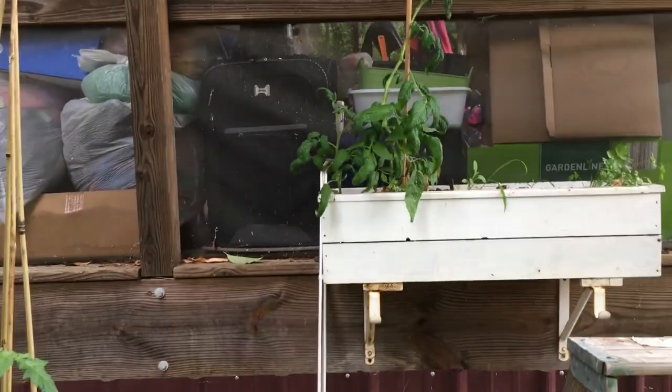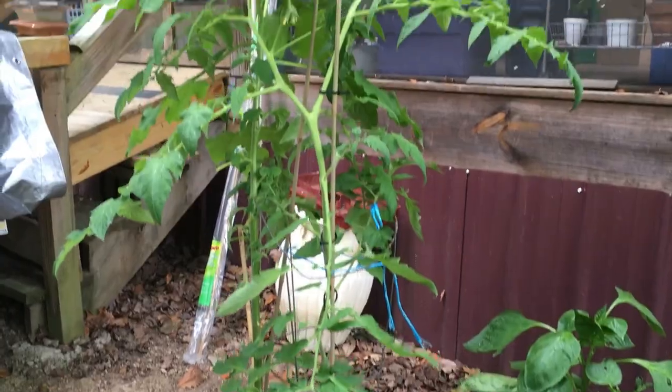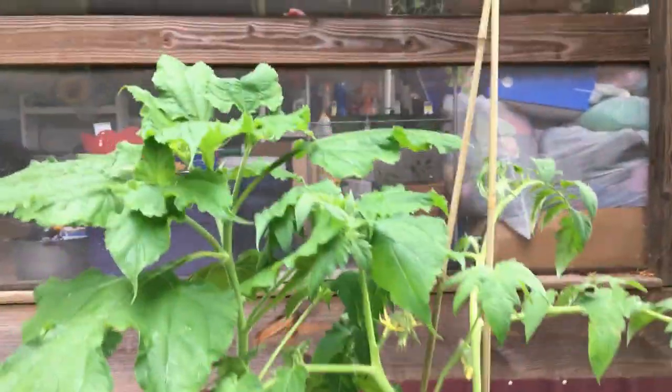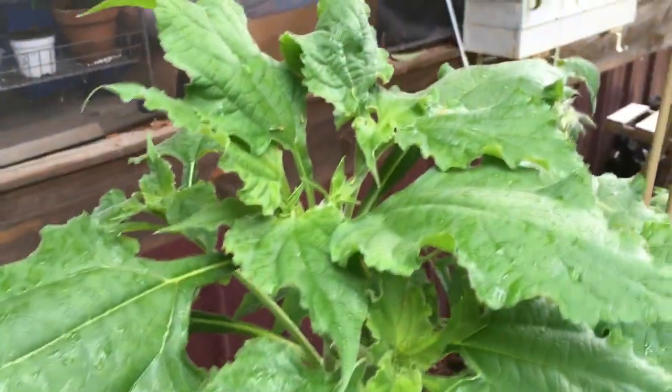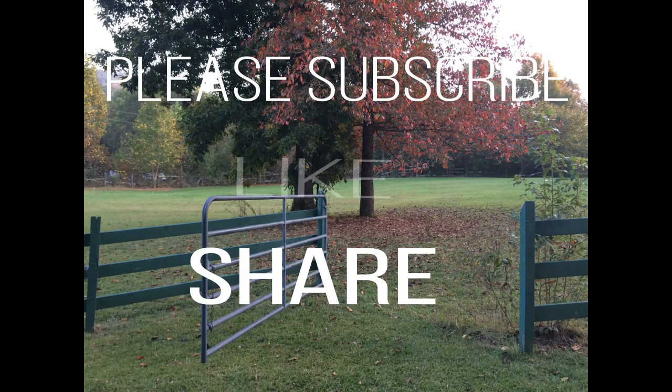Goodbye for now. I am ending this video with a picture of the site of my future home. I'm going to build a pole barn to live in, and the picture you will see is the entryway to it. I will see you in the next video coming up pretty soon — follow-up to my tadpoles. Bye bye.